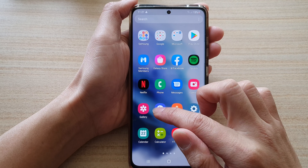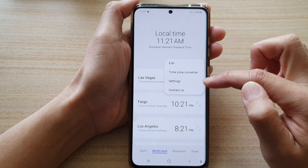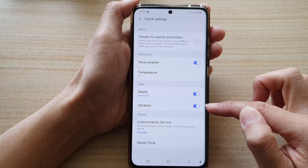In the app screen, tap on the Clock application. Next, tap on the More button at the top, and from the pop-up choose Settings. In Settings, go to the Timer section and tap on Vibration.